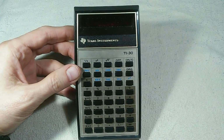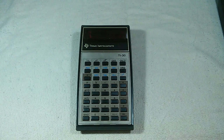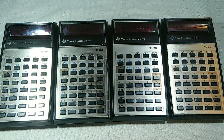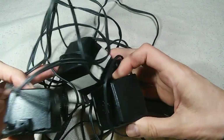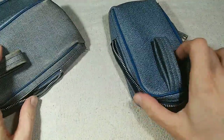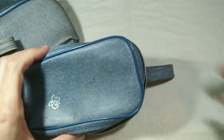I stumbled across a couple of these on Craigslist — somebody was selling a box of old calculators, and in that box he had not one but four of them. They're not in great shape and I'd like to get all of them running. In addition to the calculators, the little treasure trove includes three power supply bricks, three holsters — if you were a true geek you had one of these attached to your belt, walking around like a calculator-slinging gunslinger — and even a manual.